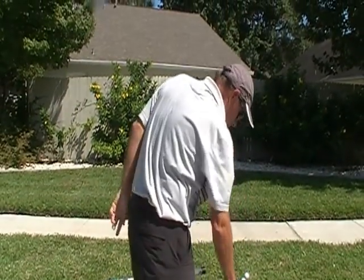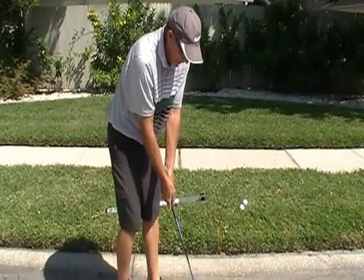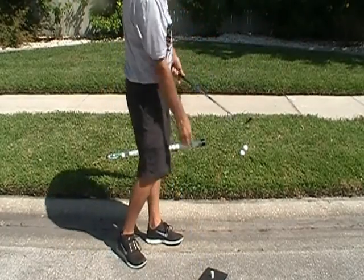I see another target over here, another tree. So I'll work on my alignment, work on my aim, get myself in position, and hit another chip shot.